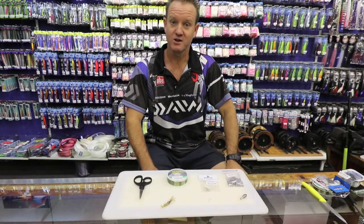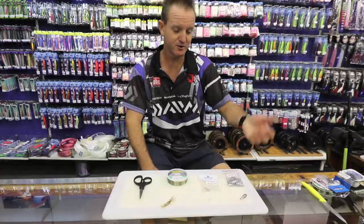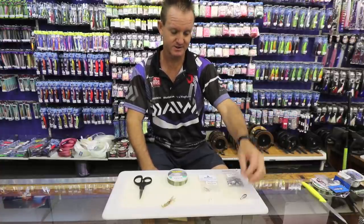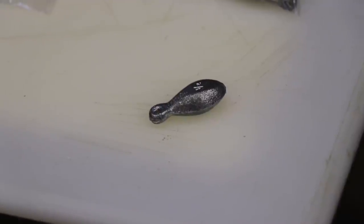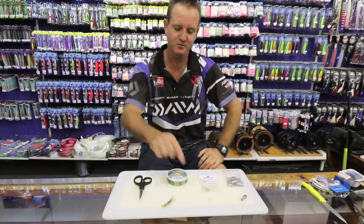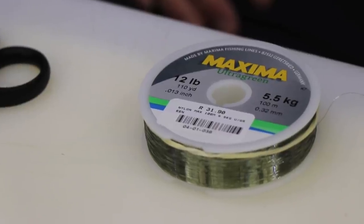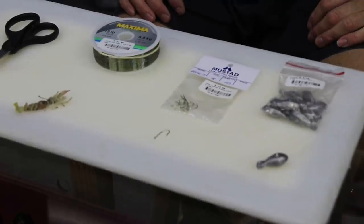I'm going to show you how to make a stone bream trace. It's very, very simple. What we require is a very light sinker — half ounce. You can go up to one ounce if there's a big surge. A very small hook, preferably something that's got barbs on it like a 92247 Mustad hook. Light nylon — I prefer Maxima because I'm fishing in amongst the rocks.